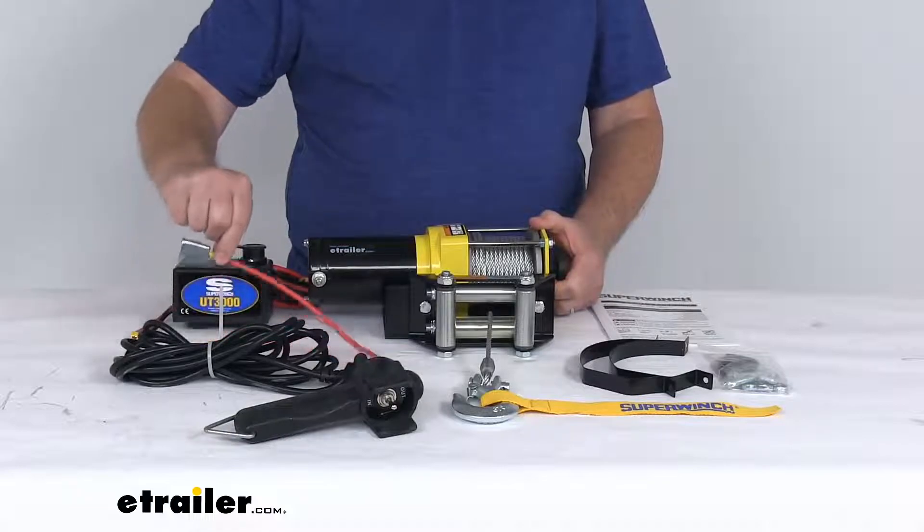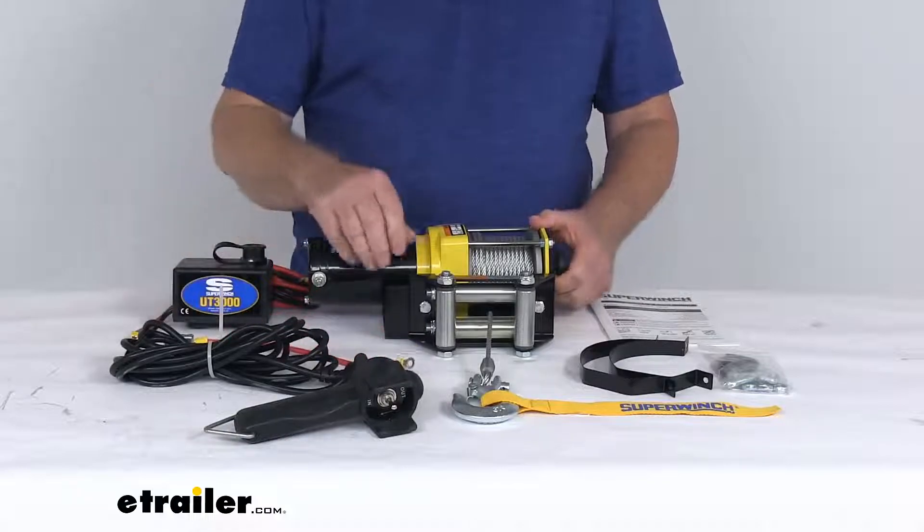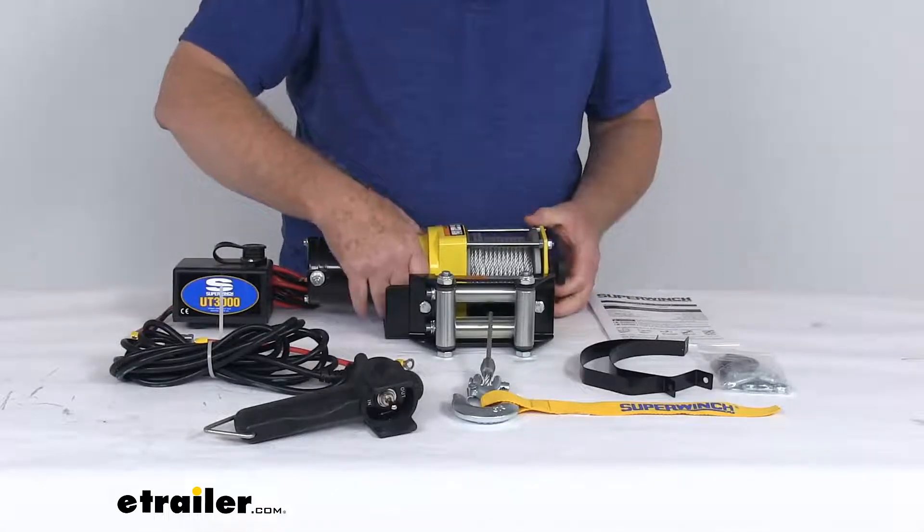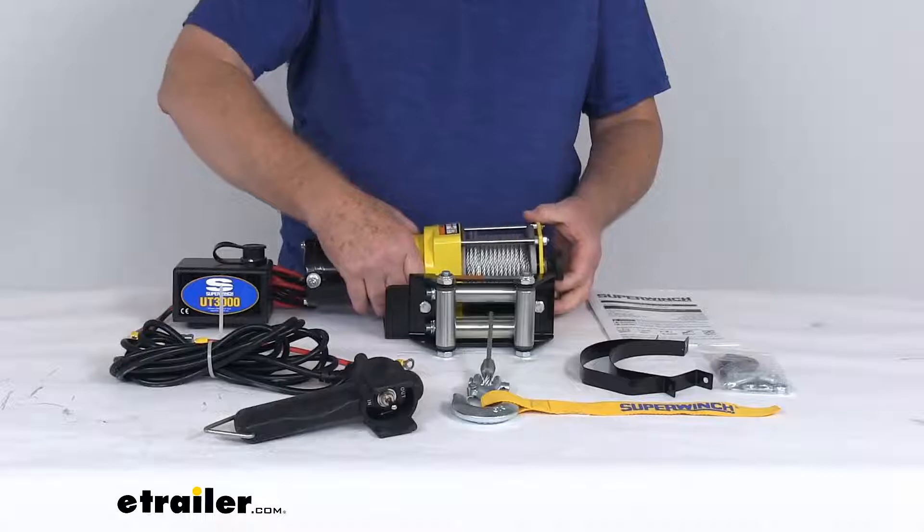It does offer circuit breaker protection. It does use a full metal differential planetary gear train with a pull and turn free spooling clutch to ensure secure gear engagement.